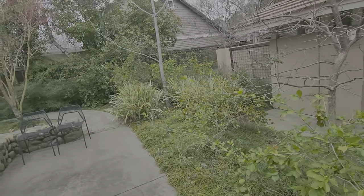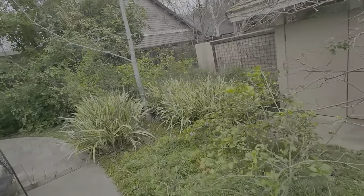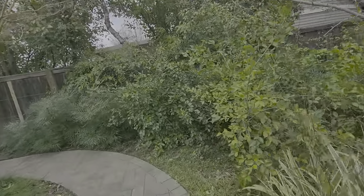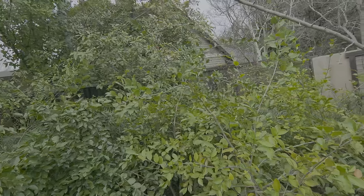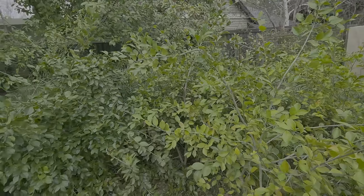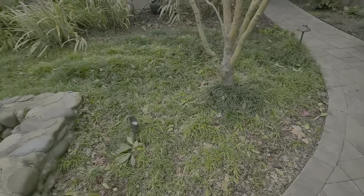leaves, stuff like that. Starting here — these are camellias, we're going to get them down to about three feet high. There's one, two, three, and then four right here — we're going to prune that. There are some leaves in the planter beds here.